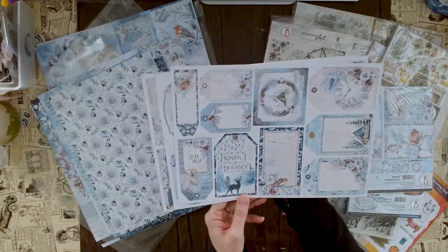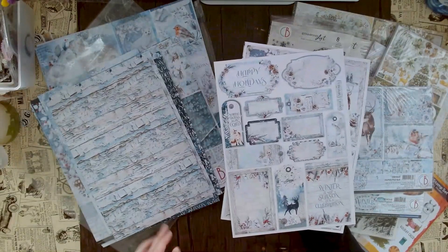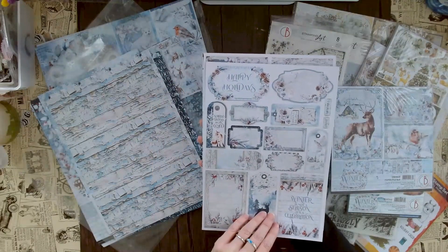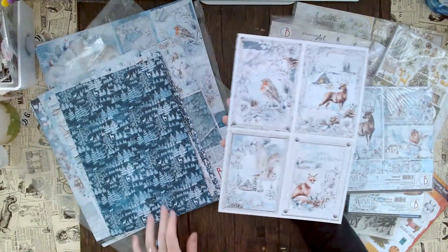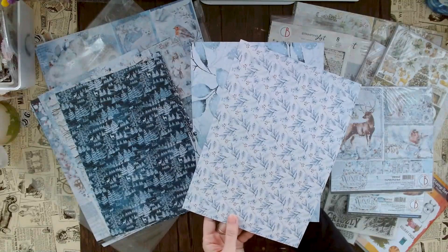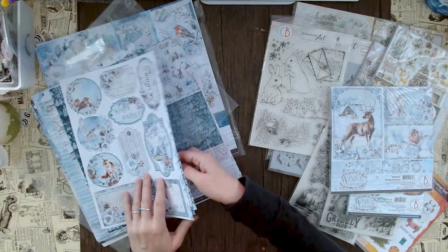There are tags that say 'winter journey for you' — a quick way to add a tag to a gift. You can also use it for your mixed media make. 'Happy holidays' in different sizes, which is really handy. There are beautiful rectangular shapes and more elements to cut from. I absolutely love these creative pads that give you so much variety.